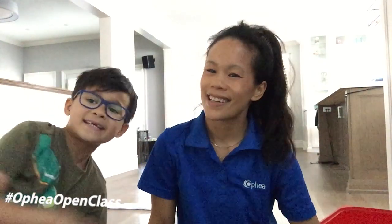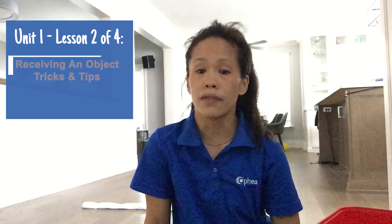Hello, welcome to Ophia's Open Class. My name is Andrea Haifele and I'm an Ophia Ambassador, and I'd like to welcome you and my assistant. Today is week two, lesson two out of four. The title of this lesson is called Receiving an Object: Tricks and Tips.